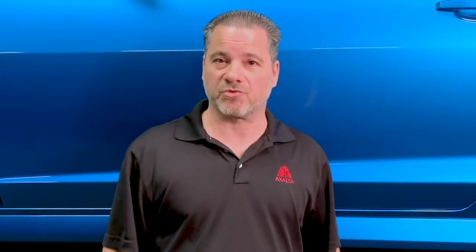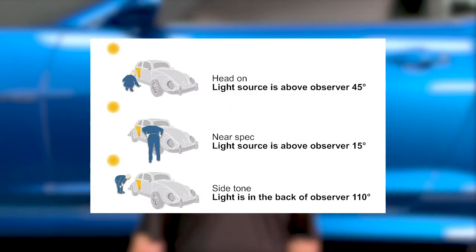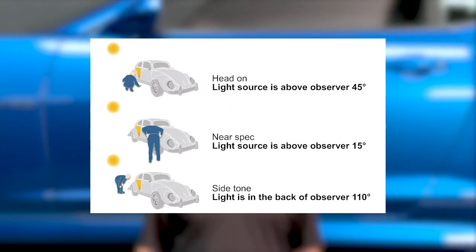In a previous Tech Tip we reviewed the three viewing angles for checking color. In this Tech Tip we're going to use the Exalta Speedlight to locate and show you how to find those three angles. If you recall, the three angles were the near spec, the face — sometimes referred to as the head-on — and the flop, sometimes referred to as side tone.